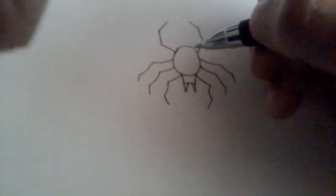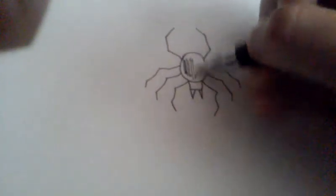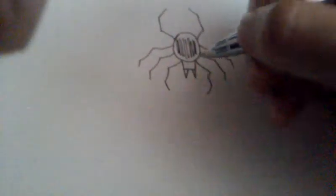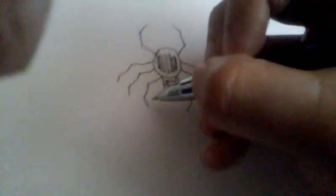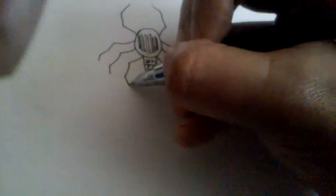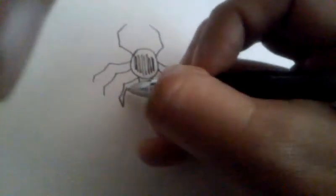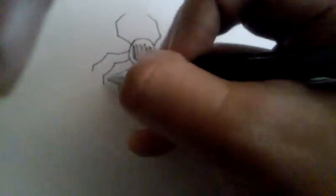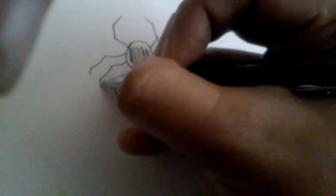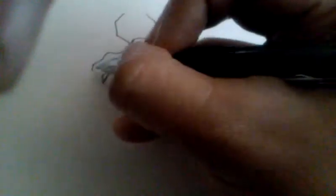That's pretty much all you really have to do. You can shade this in like this, and then you can fill in the legs — you can call them legs or arms, whatever you want to call them.